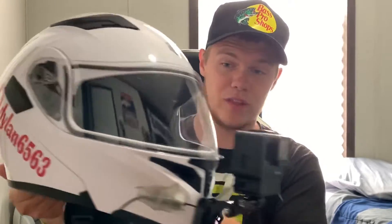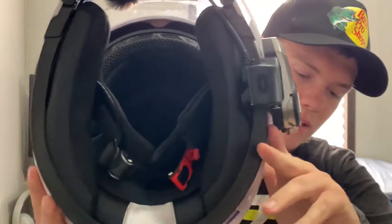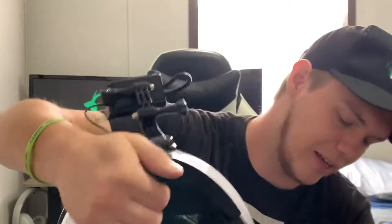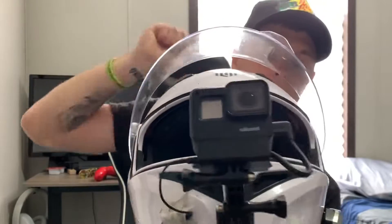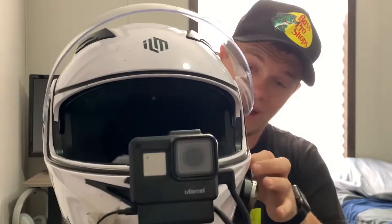This is what it looks like after a year — it could use a cleaning. It is a modular helmet, so you can flip it open. With all these wires though, I can't really open it anymore. It also has built-in sunglasses, and they work great.